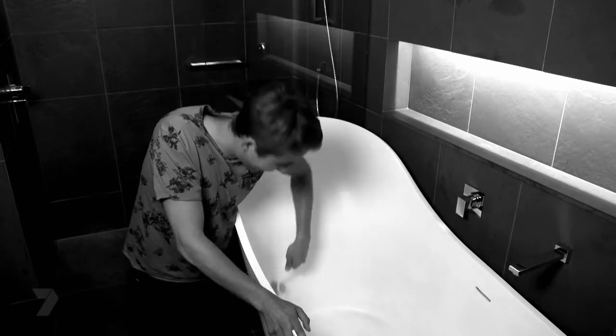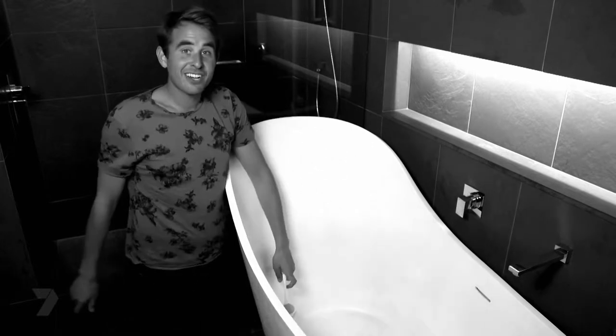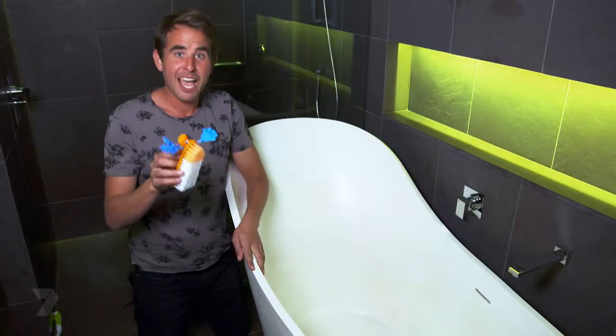Cleaning the bath is so boring. I've actually got a heaps better way — I'm going to show you how to make a bristlebot.